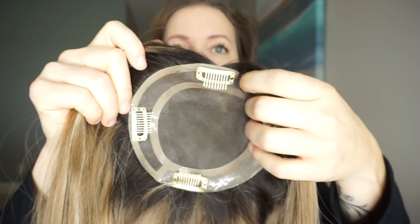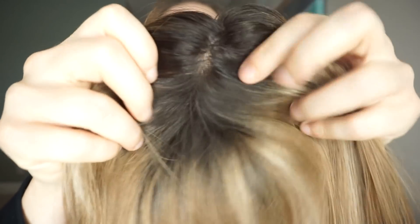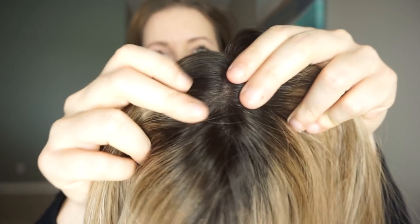Now I'm just going to snap it off — there are four clips on this one, it's a five by five base, so I'll gently take it off. That is what the inside of it looks like. It's a mono base with four clips, and the top looks like this. I've been learning a lot about how to make this look more realistic — you can actually pluck it, which I might consider doing because it's a little bit thick at the top. You could even apply concealer in there so it looks more like a natural part.